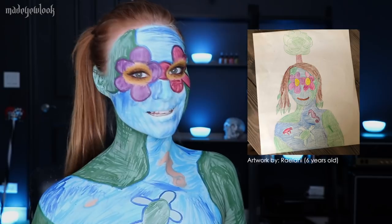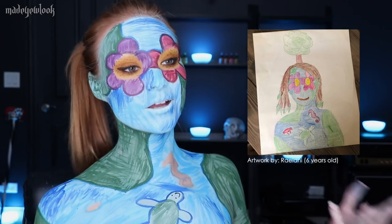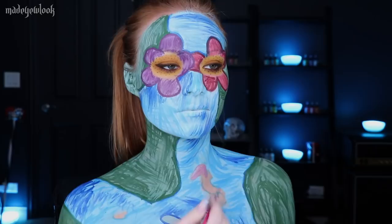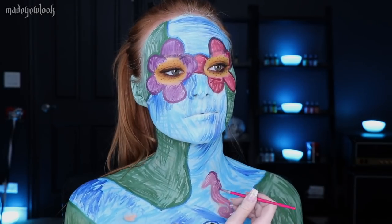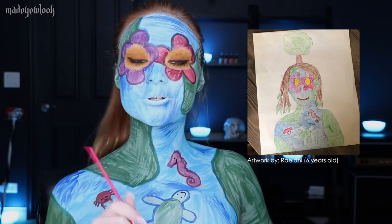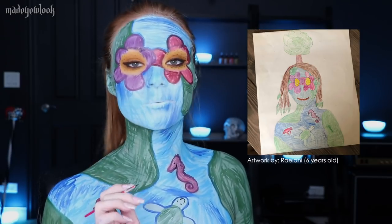Everyone knows I'm very excited right now for this. I'm then going to fill in the seahorse using a more purple-y tone, and the crab using red. To create the flower smile, I'm then going to be using yellow body paint and apply dots around my lips, and then apply red petals using red body paint.